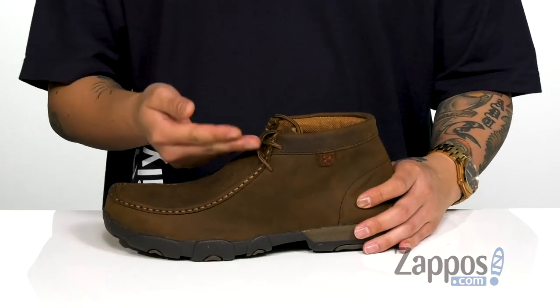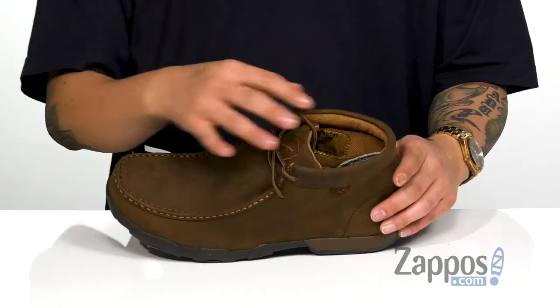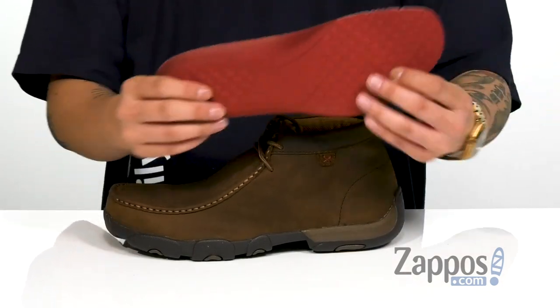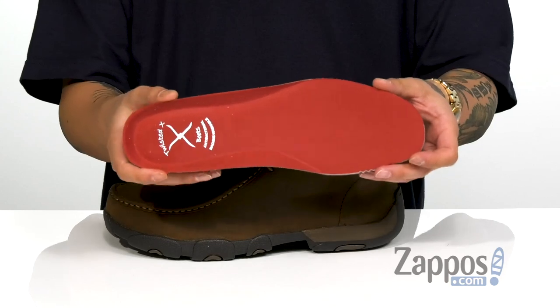A traditional lace-up design provides a secure fit with padding on the tongue and collar for additional comfort. Soft fabric lining and a removable cushioned footbed that's machine washable and also antimicrobial, so it'll keep your foot feeling fresh all day long.